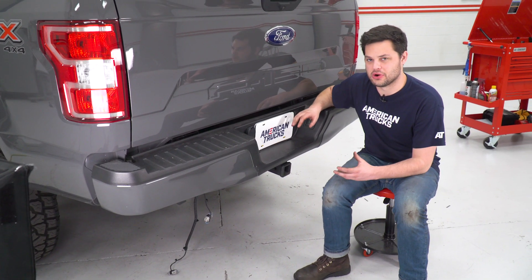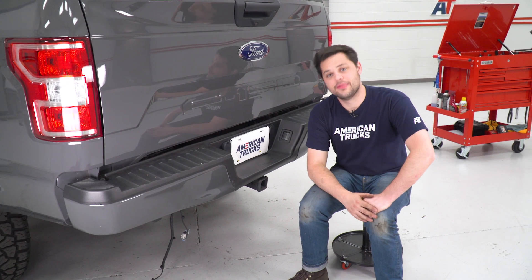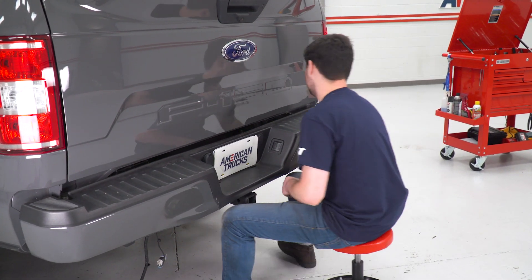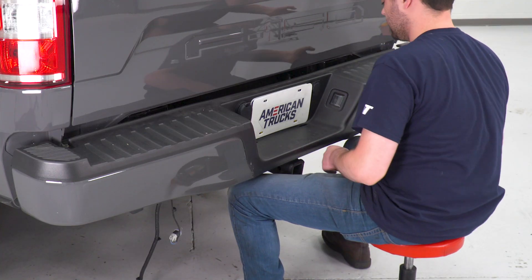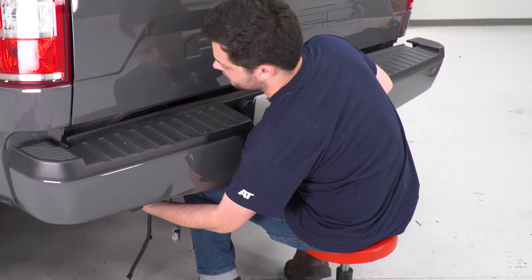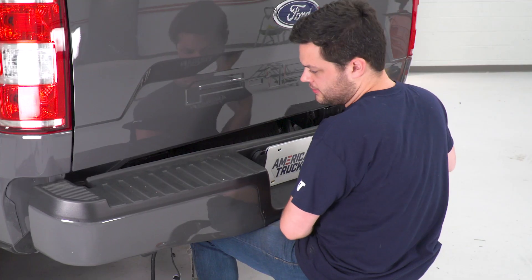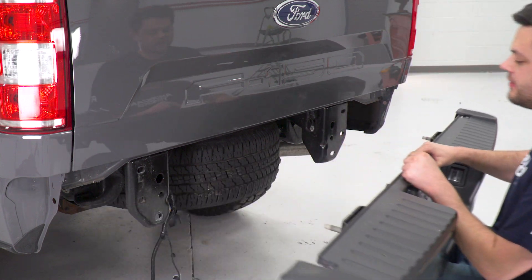Now this bumper is pretty much loose. All we're gonna do is prop it up on the knees, unthread those nuts, and take this right off our truck. I'm just gonna gently rest that on the studs on that side — okay, that is all four — and now we can just back that off our truck.